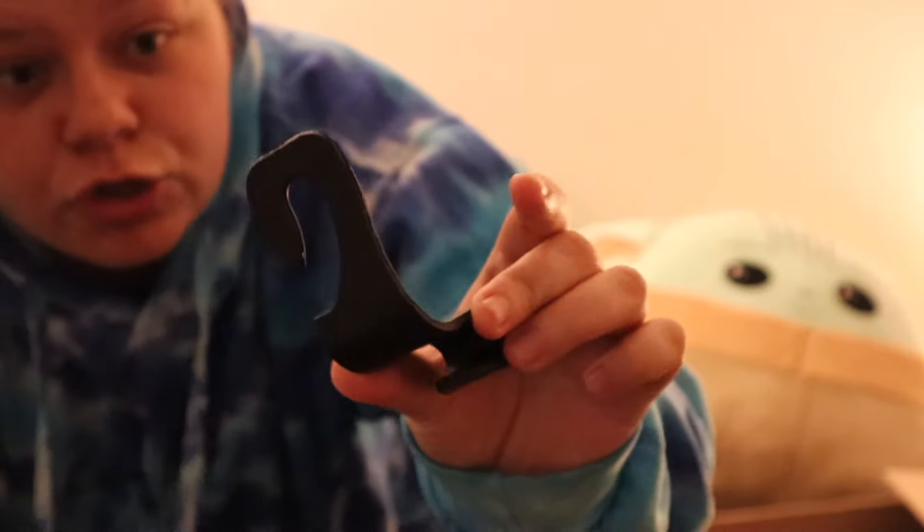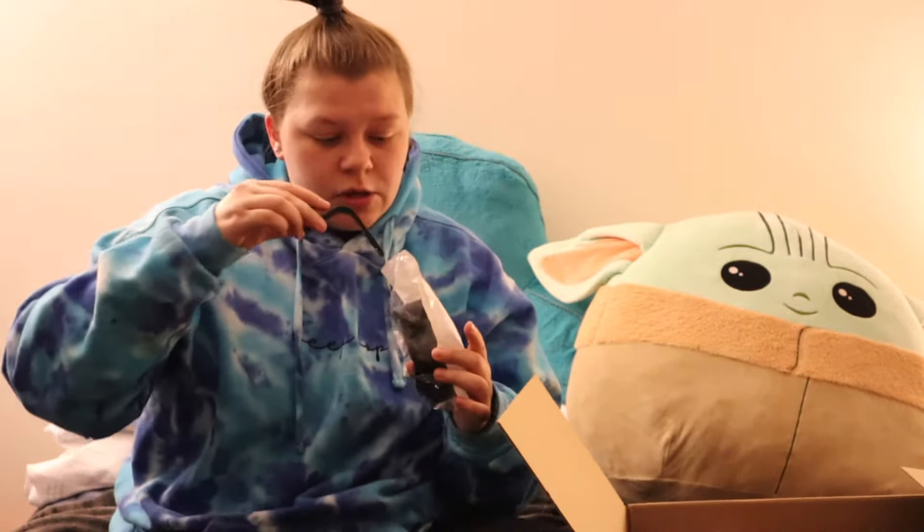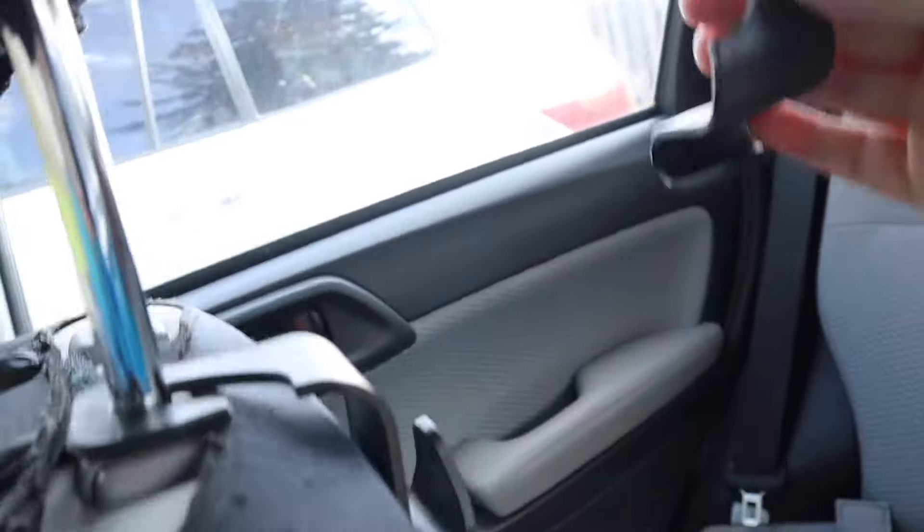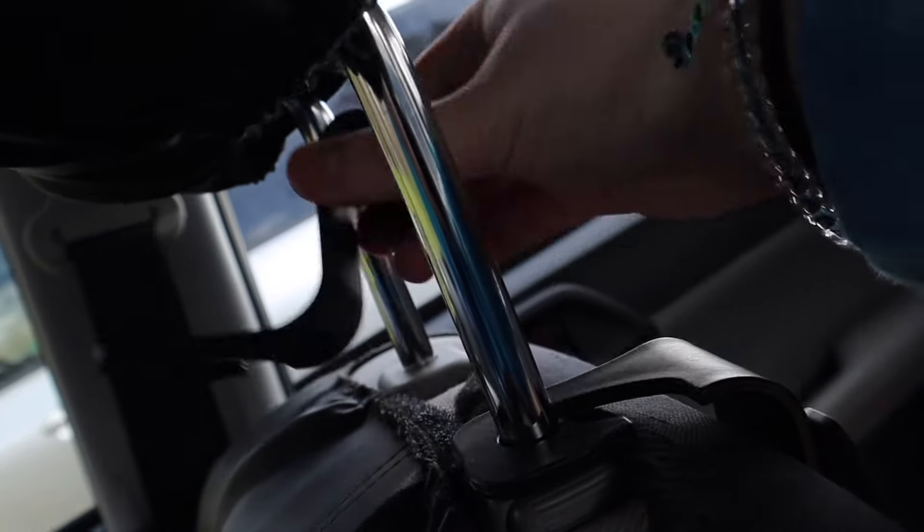The next product we have to test are these hooks. They hook onto the headrest of your car so you can hang stuff on them — there are four in here. You can hang like your groceries or your purse. I personally don't have a purse or any groceries but I'm going to leave these here because I think they'll be pretty useful. You just hang stuff on them — they don't really take up any room. If you need more space in your car, I think they're really helpful. I think I would use them.